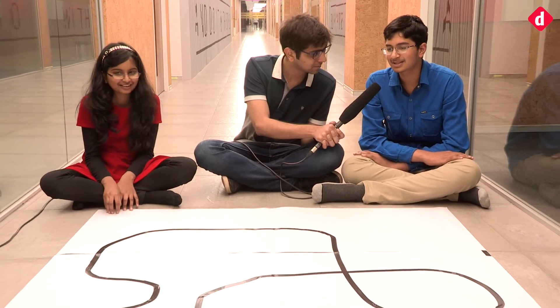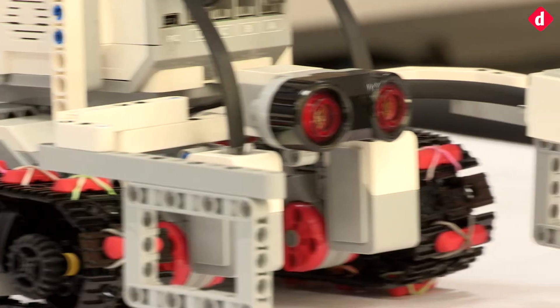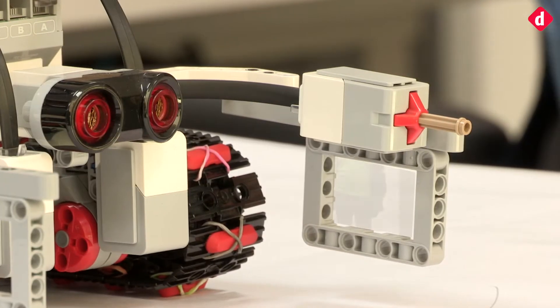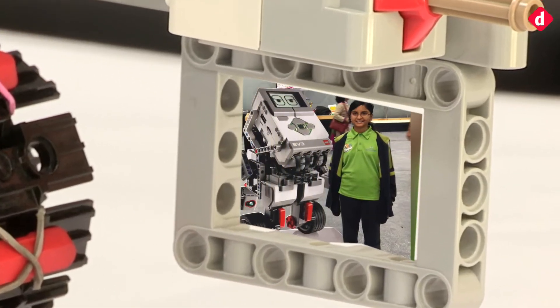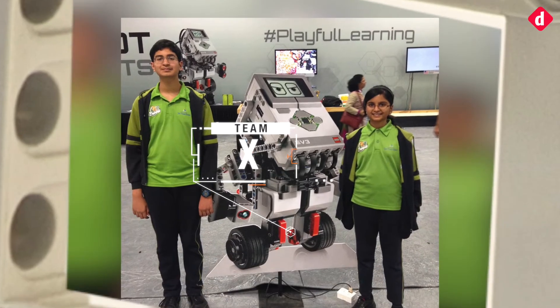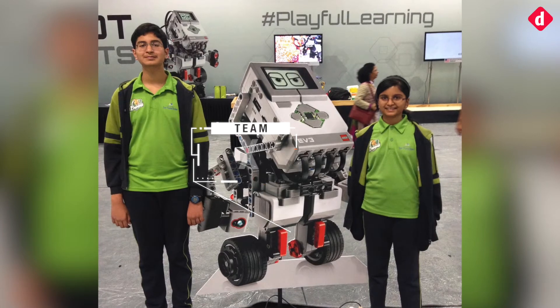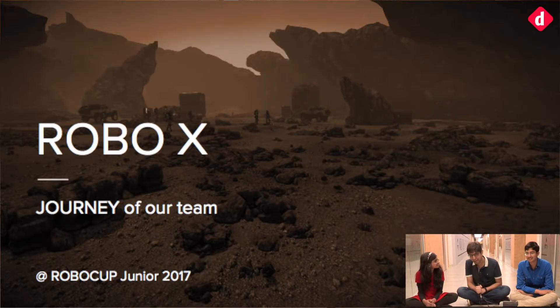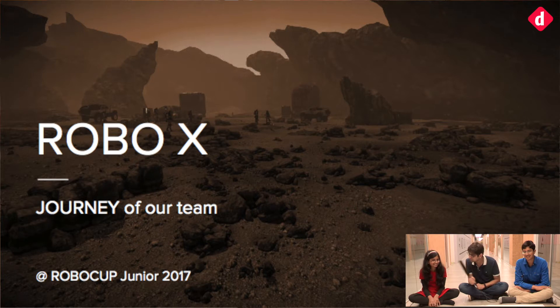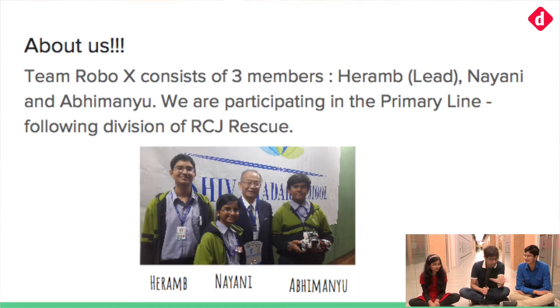Do you have a name for it? The name is Robo X and our team is also Robo X. Robo X — couldn't you call it something like Wall-E? We didn't want to call it Wall-E. For everyone that's watching, can you briefly elaborate on what exactly this setup is, what the robot does, why it has two hands and rubber feet?